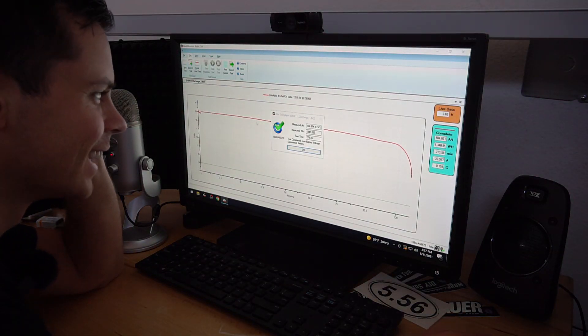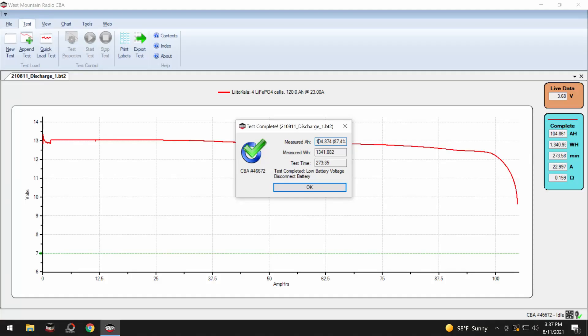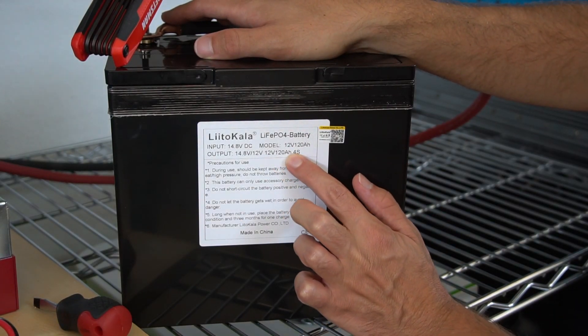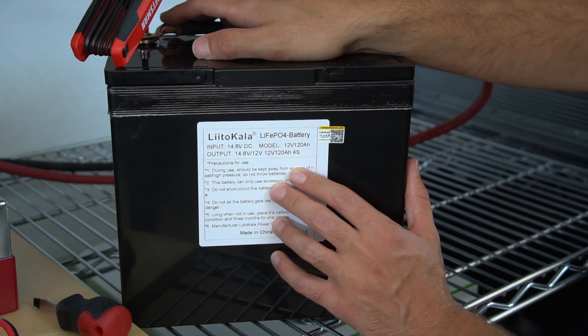104 amp hours. That is not 120. The cheap battery did not work as advertised — what a bummer. I was really rooting for this battery. To make it very clear, it says 120 amp hours on the front, but this is not a 120 amp hour battery unfortunately.